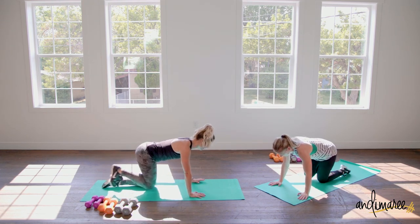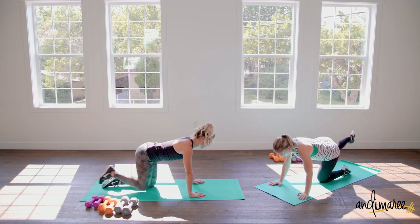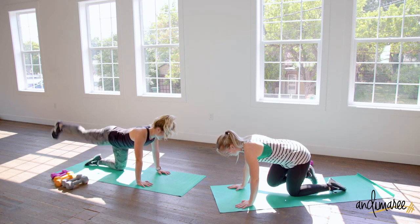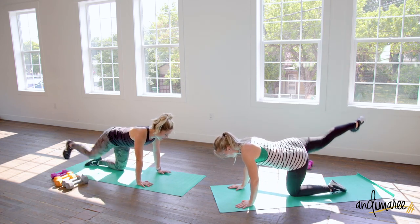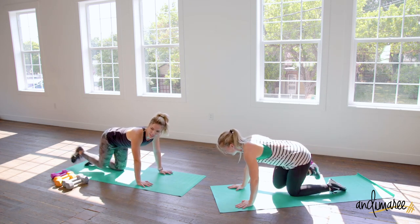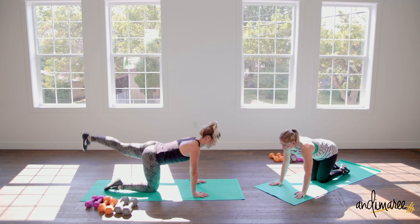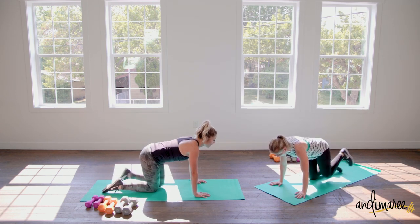Coming down to donkey kicks again — kick straight back behind you. Nice strong foot placement, super flexed. Those hamstrings should be way engaged at this point. Tiny bonus: once you fully extend, just gently raise a tiny two inches — maybe not even that much. Try that on the other side too. You'll feel a ton of hamstring and glute engagement there.